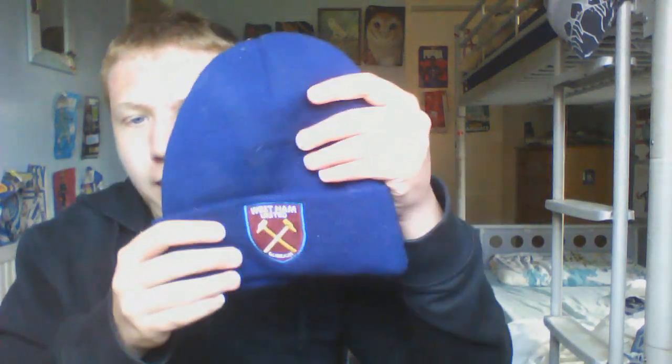Next up we have this West Ham beanie hat — I like this one a lot more. And finally we have this England cap, which also fits. It's also called a sun hat.